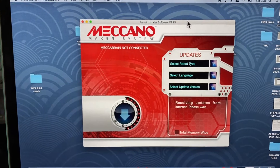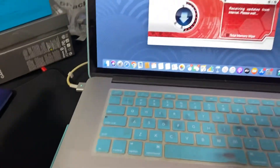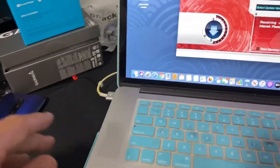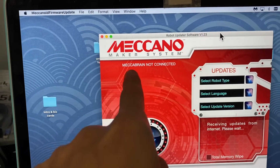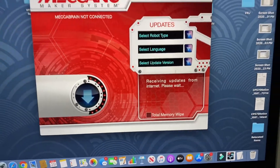So you guys have one of those Meccano robots and you're trying to do the software update. However, no matter how many times you plug it in, reboot the computer, or turn the robot off and on, it always says 'Mechabrain not connected' and it always says 'receiving updates from the internet, please wait.'